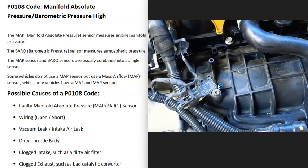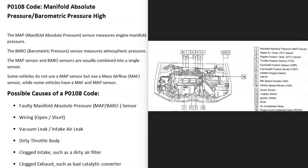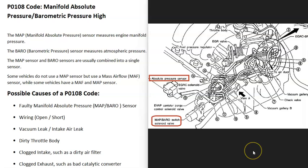One thing about these sensors is that there can be differences depending on the vehicle, the year, the make, and different things like this. Sometimes they could even be combined into one sensor, or they could be all separate — it's really going to vary. So it's a good idea to get a diagram showing where all your sensors are located, just to make things easier so you know exactly where they are and what's going on.